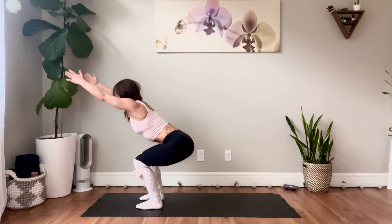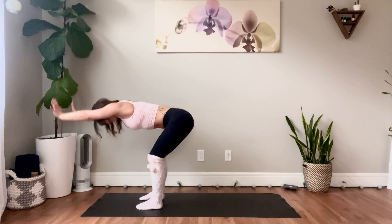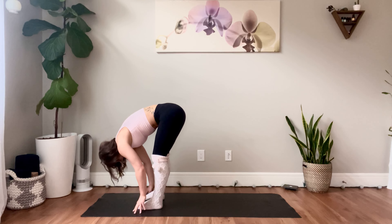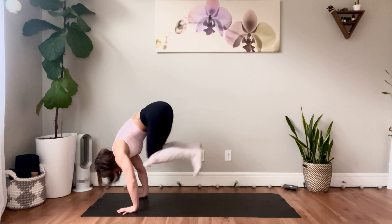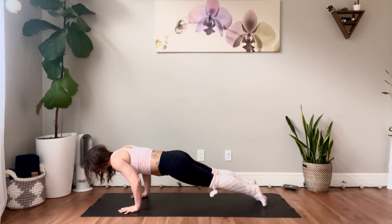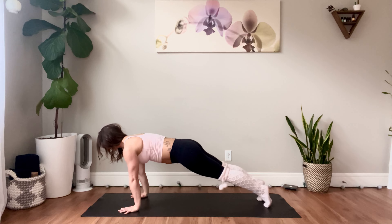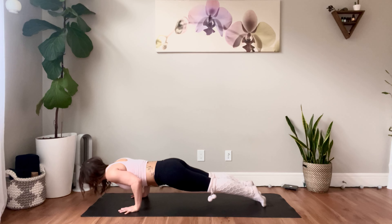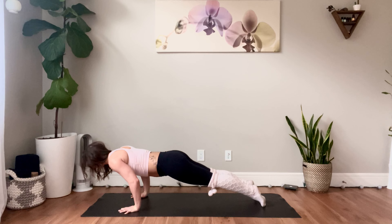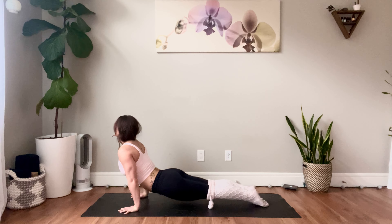Inhale, sweep the arms forward and up, relax the shoulder blades down the back, press the heels away as you squeeze the thighs energetically, knees forward. Exhale, fold. Inhale, flat back. Exhale, fold. Plant the hands, jump back or step back to plank. Exhale, hinge forward, lower down through chaturanga. Inhale, back up into plank. Exhale, hinge forward, lower down through chaturanga. Inhale, plank. Exhale, hinge forward, lower down through chaturanga. Inhale, upward facing dog. Exhale, downward facing dog.